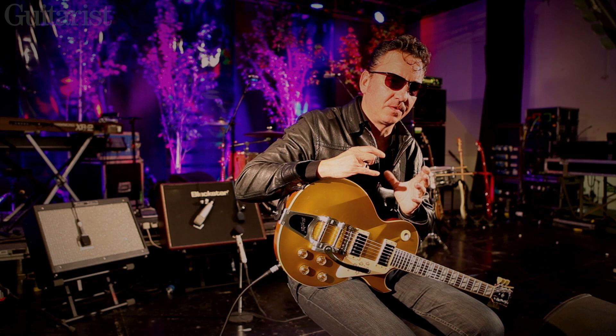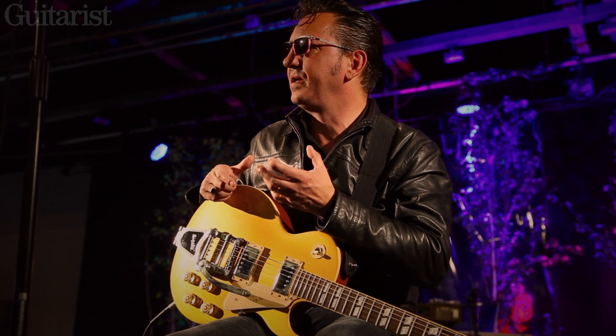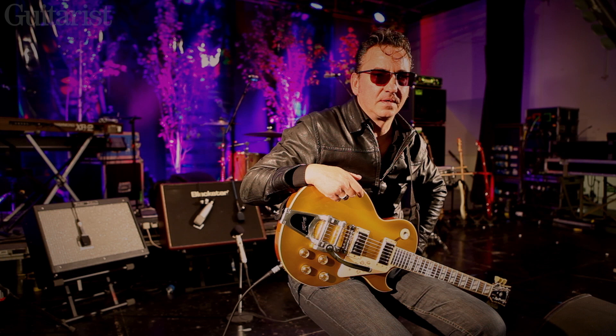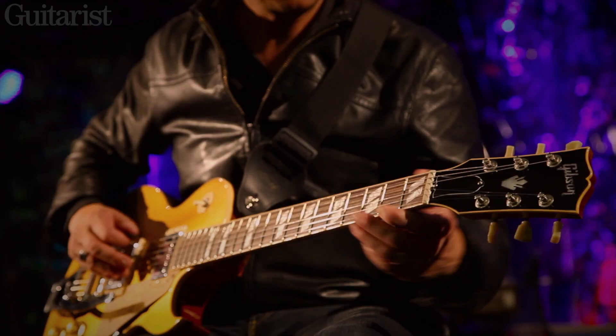I always loved playing Les Pauls but it was the weight that always got me, and the fact they're quite small. I was so used to playing Gretsches and big old Gibsons. Playing them live, the weight was the main issue — I'd always end up with really sore shoulders. Also the kind of music I was making at the time didn't require it, but with this record it was obvious I needed something different.